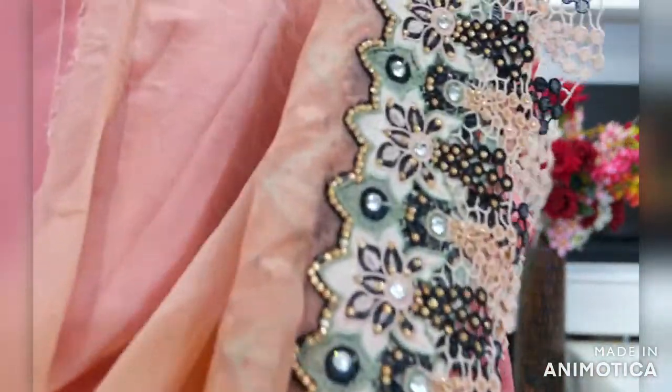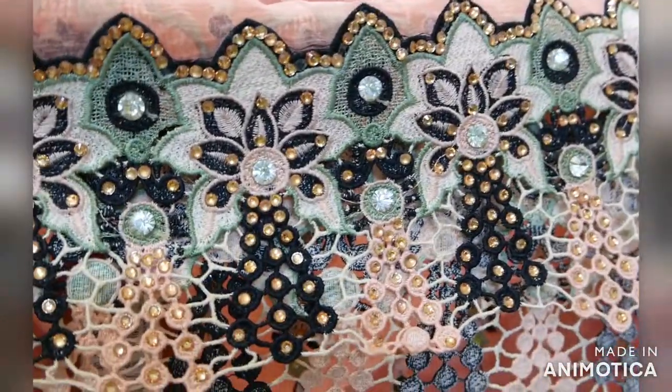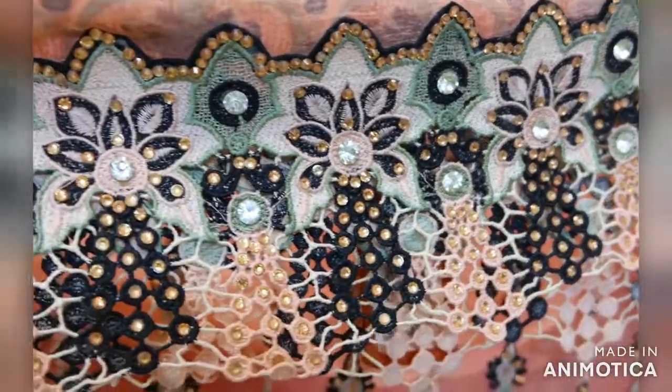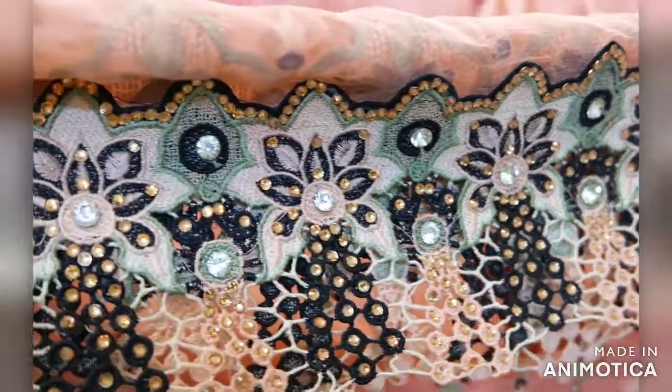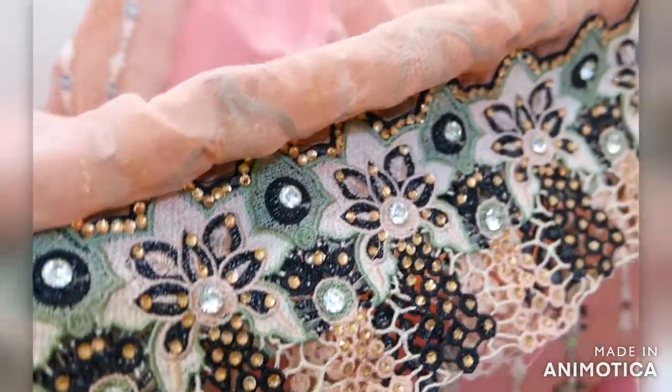Yeh kapda bhi pure chiffon hai aur ismein ek neechey lace attached hai jo front aur back dono side attached hai resum work mein green aur black color mein, aur cut work mein stones lagey hain. The lace is attached both on the front and the back side with peach, black, and green color with cut work in resum thread.